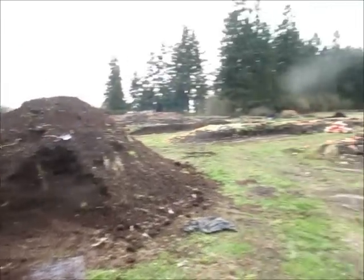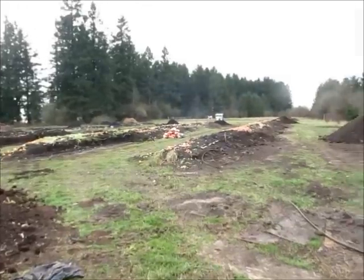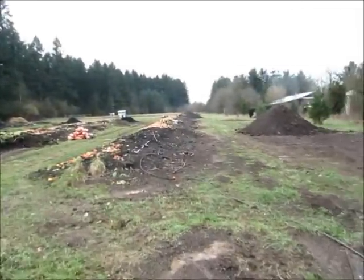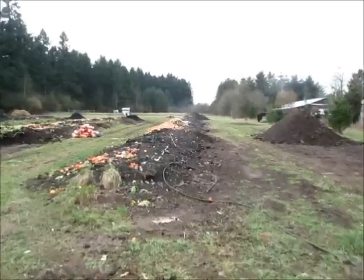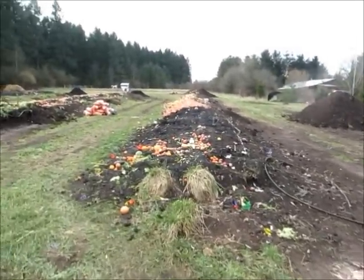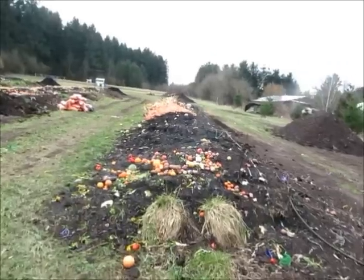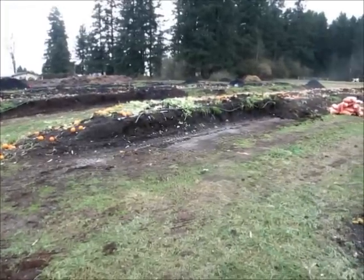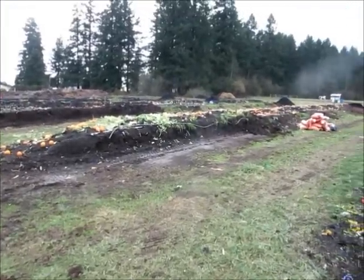This is an update of our vermicompost from our worm windrows that we've been running for five years now. What we do is we compost on one side, feeding the worms constantly by adding produce and then putting bedding over it. And then as you can see from the back here, we're now harvesting off the back.